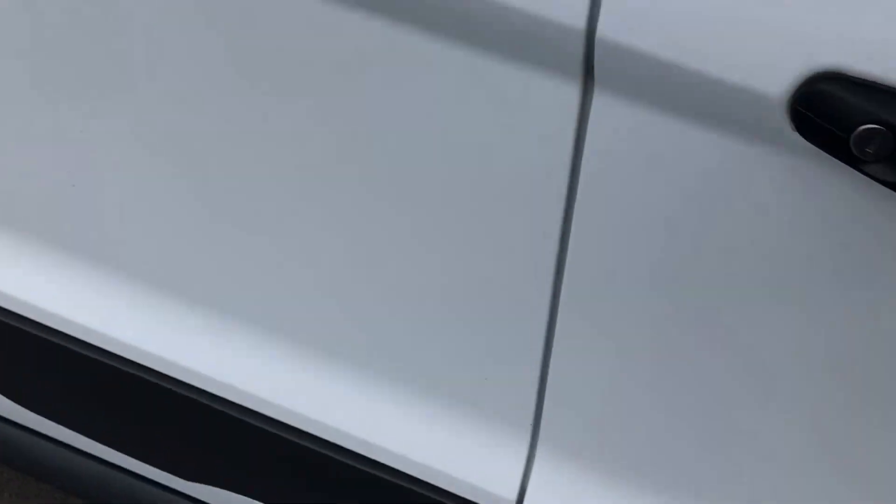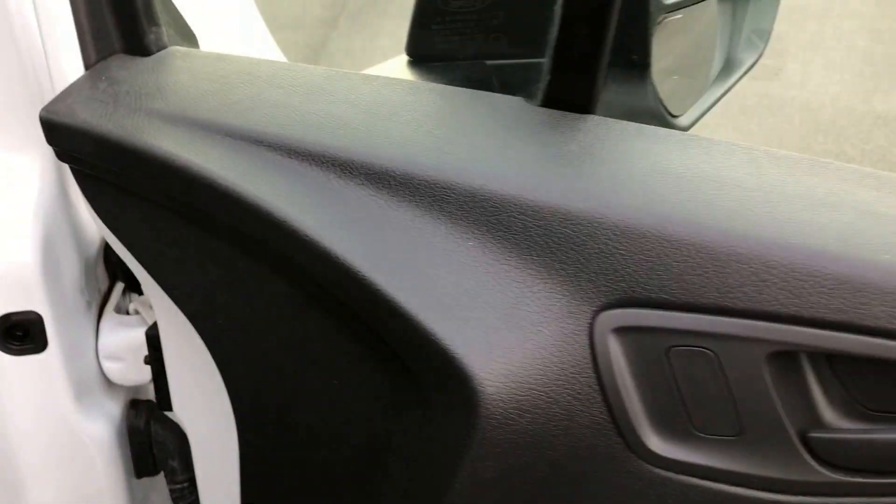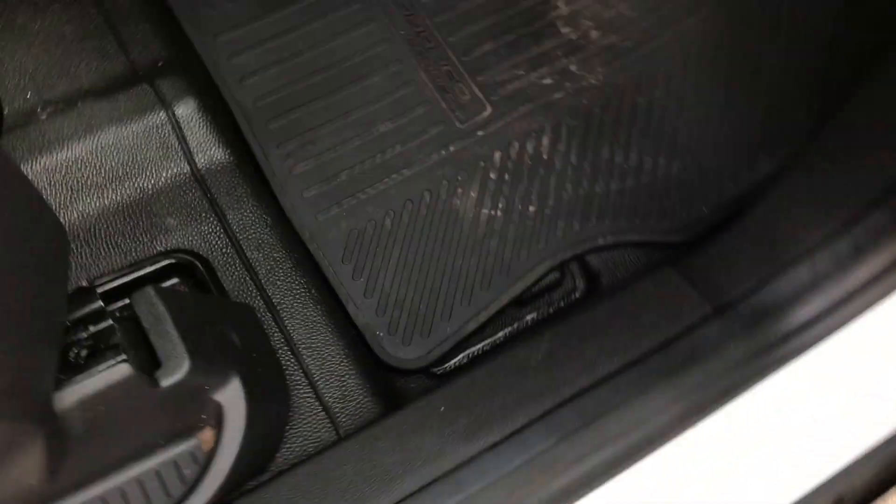We'll have a little look inside. I'll show you the door card first of all, which again is in excellent condition — I see no issues, no problems there. Electric windows in the front. Got some nice rubber mats fitted down there. The upholstery on the driver's seat and the passenger seat — to be fair, no damage, no rips or tears, all looking good inside.